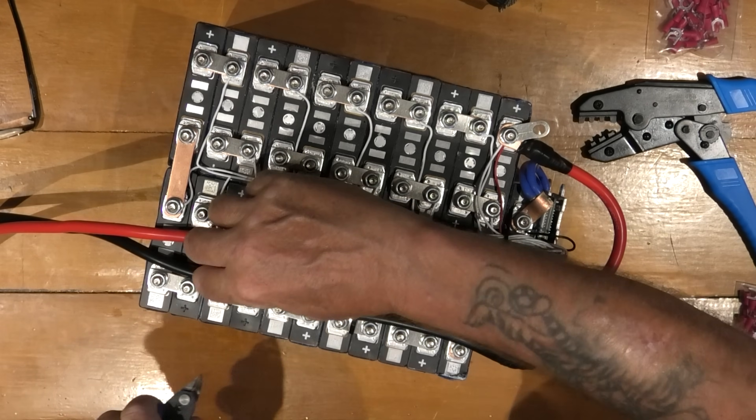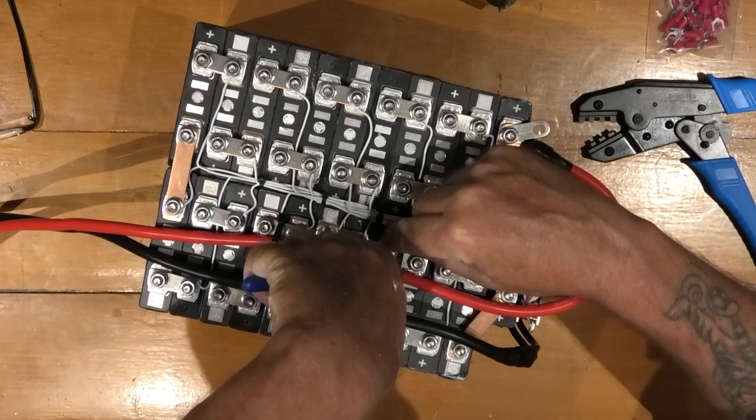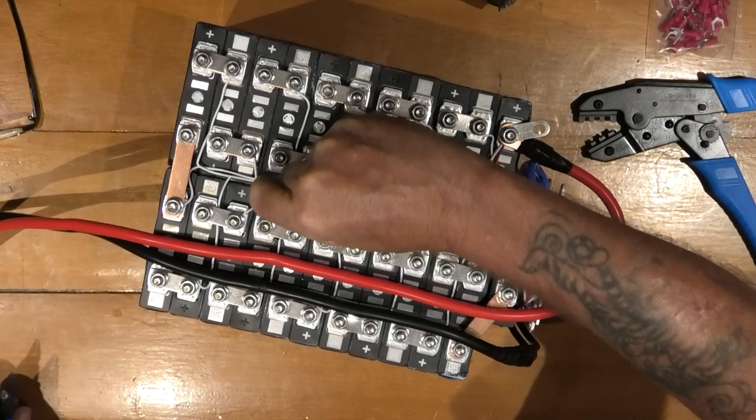I've got to take these cable ties — zip ties or whatever you call them — off because I've got to move the wires. These are very loosely put on; they're just retainers.